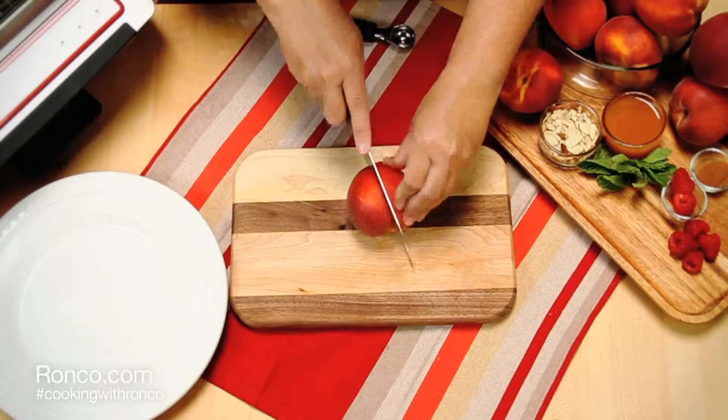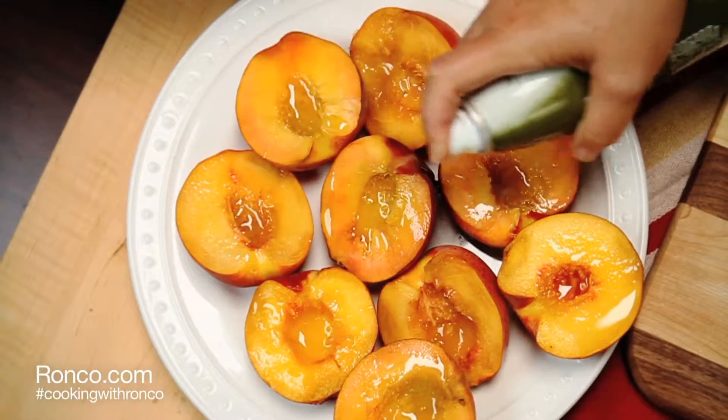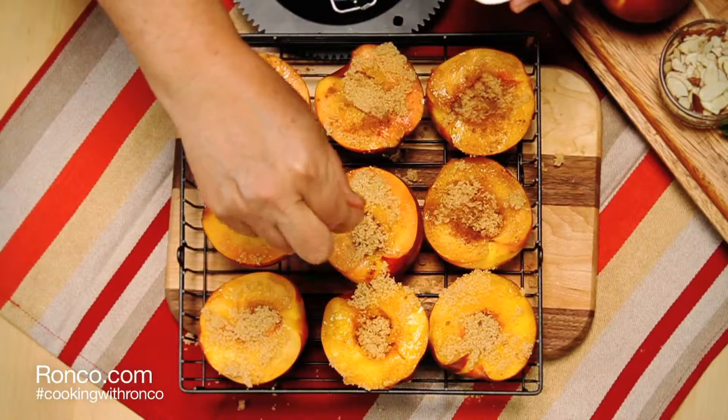Grilled peaches à la mode. Start by cutting open peaches and carefully removing the pit from inside. Lightly coat with cooking oil, then sprinkle with brown sugar and cinnamon.